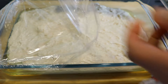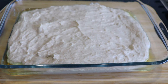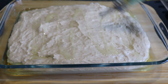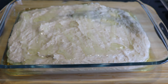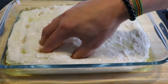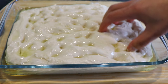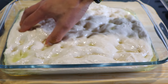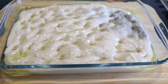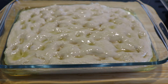Pour some more oil on top of the dough and use your fingers to press into the dough. You can cook the focaccia as it is now or you can add your choice of toppings. I'm using sun-dried tomatoes and rosemary.